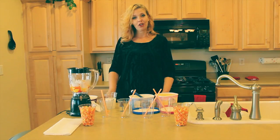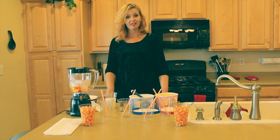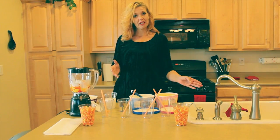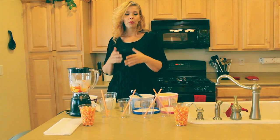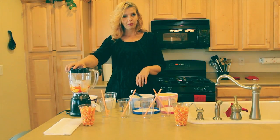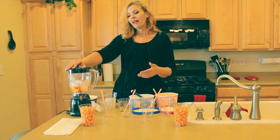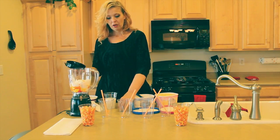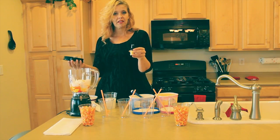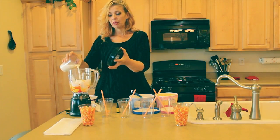Now we're going to put together our candy corn milkshakes. They are not going to taste like candy corn, but they are going to taste like a 50/50 shake where it has orange sherbet and vanilla mixed. So we're going for the color — we want it to look like a candy corn. What I've already done is put about four scoops of ice cream, about a scoop per drink of each color, into the blender with food coloring. I'm just going to add a little bit of milk so it blends better.